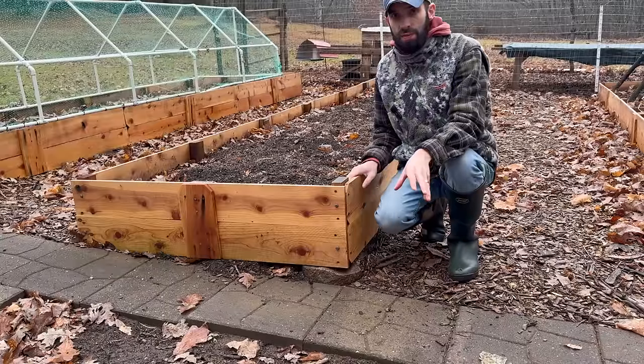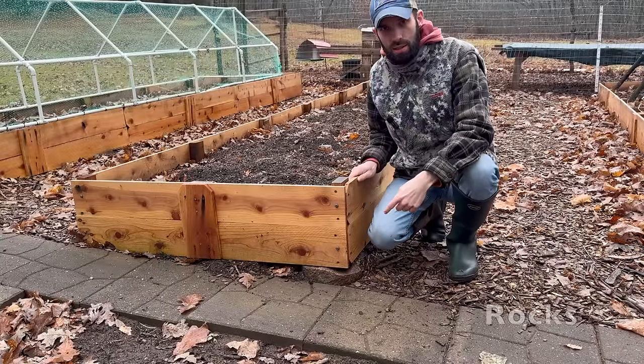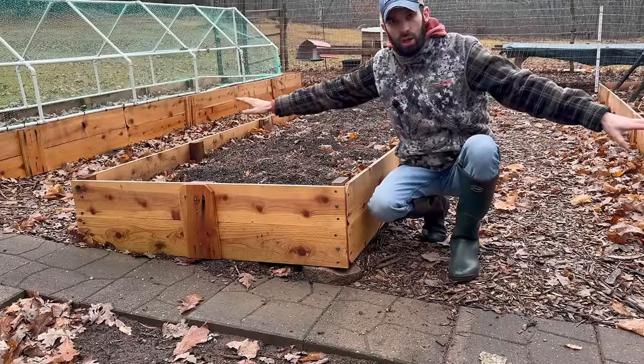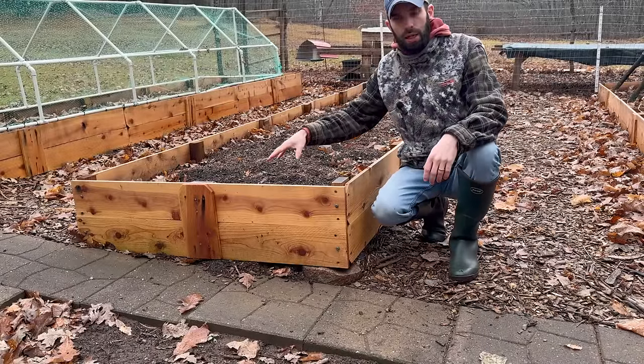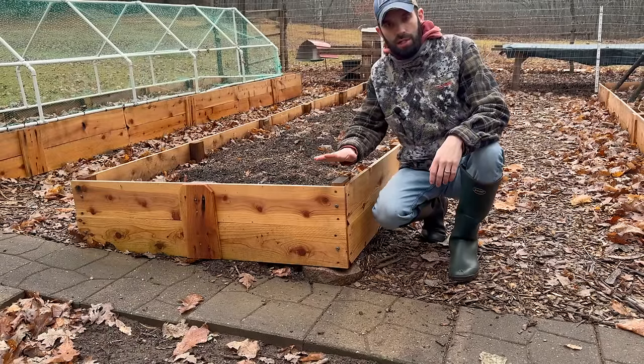The next item you probably won't see much are these rocks. These rocks actually level out the raised beds — instead of laboring to level the entire ground, I just prop up some rocks underneath. It also helps keep the bed from rotting.